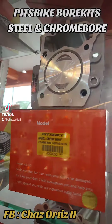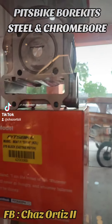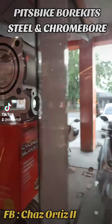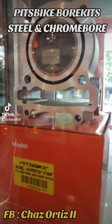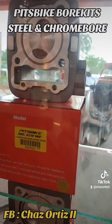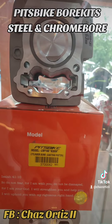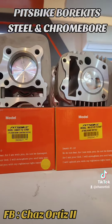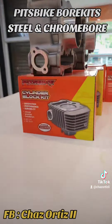CRF 66mm, Wave 125 68mm, Beat Fi 50mm, Mio M3 52.4mm, Sniper 150 59mm, Sniper 150 57mm, KLX 63mm, KLX 66mm, Mio Sportive 59mm, CRF 63mm, V125 62mm — ito yung mga samples. Sa mga naghahanap ng cylinder blocks, steel bore and chrome bore available tayo.